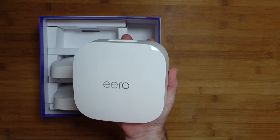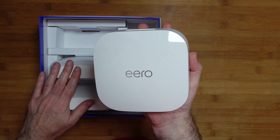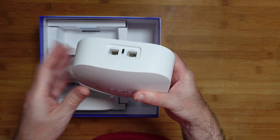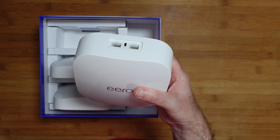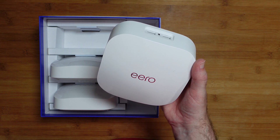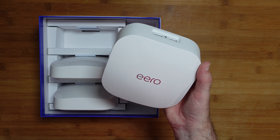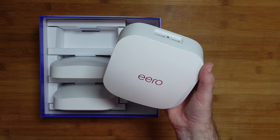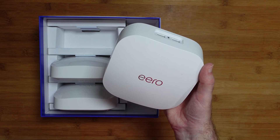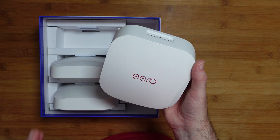You would connect the primary unit to your main internet modem — that's the internet access coming into your home — and then the other units serve as satellite devices. You'd use one Ethernet port to connect to your modem, and the other you could use for hard-wiring other devices or connecting an Ethernet switch. These are packed full of great technology, giving you access to the new 6 GHz band when using Wi-Fi 6E devices. It supports network speeds up to 2.3 gigabits per second, combining wired up to a gigabit and wireless 1.3 gigabits per second for client devices.